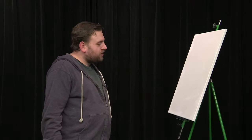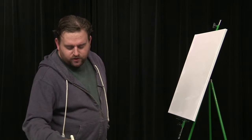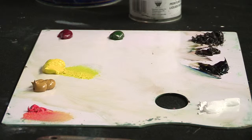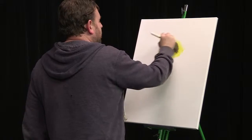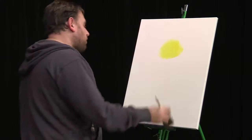Tonight I think we're going to do a sunset with a mountain in front of it. If you've watched before, you know that mountains are one of my favorite things to paint. So I'm going to enjoy doing this painting for sure. I hope that you enjoy watching it as much as I enjoy painting it.